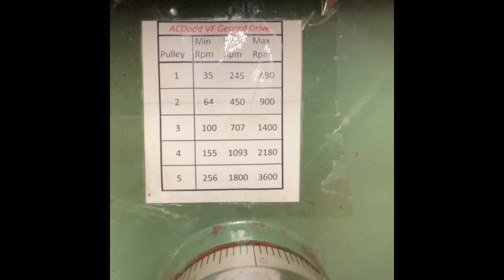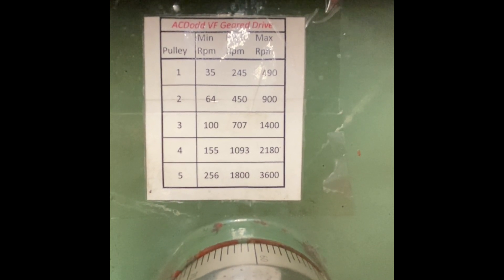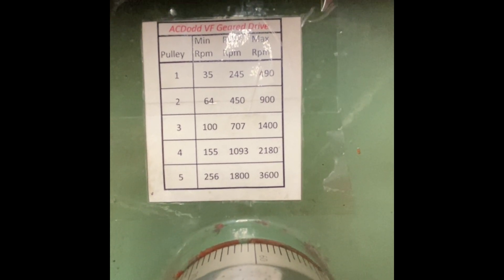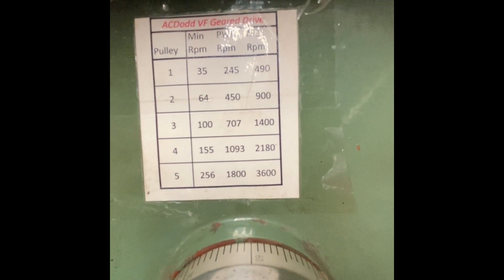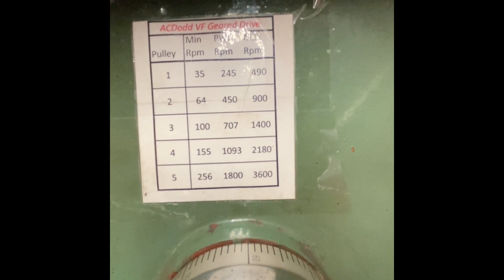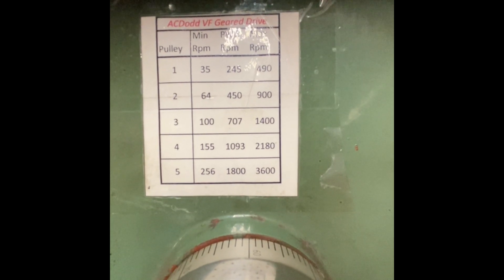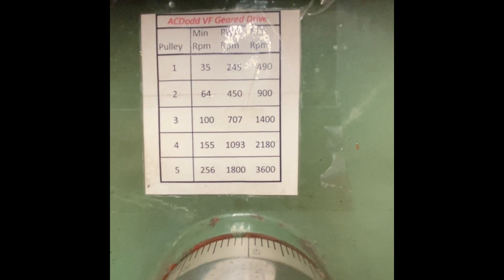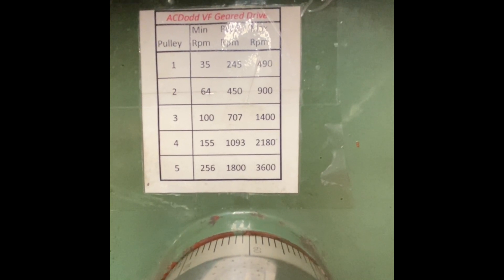The way I've got this variable frequency drive set up is the 50 hertz full rated speed is the middle column, and on the right-hand side is 100 hertz. So 100 hertz output to the motor will give the speeds on the right-hand side. Clearly, if you were using that continuously at 100 hertz, you would overheat the motor. But in the case of a pillar drill and the work I give it, it never even gets warm because it just doesn't do enough work. So in reality, in this particular application, it never causes a problem.